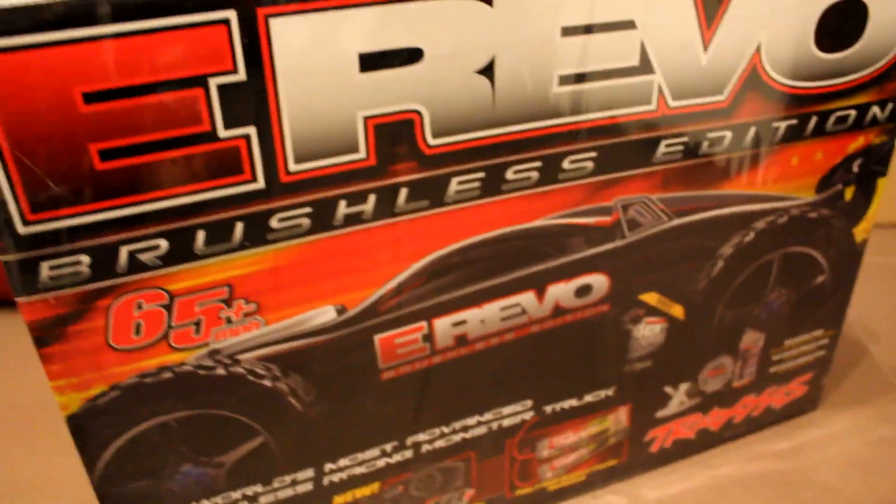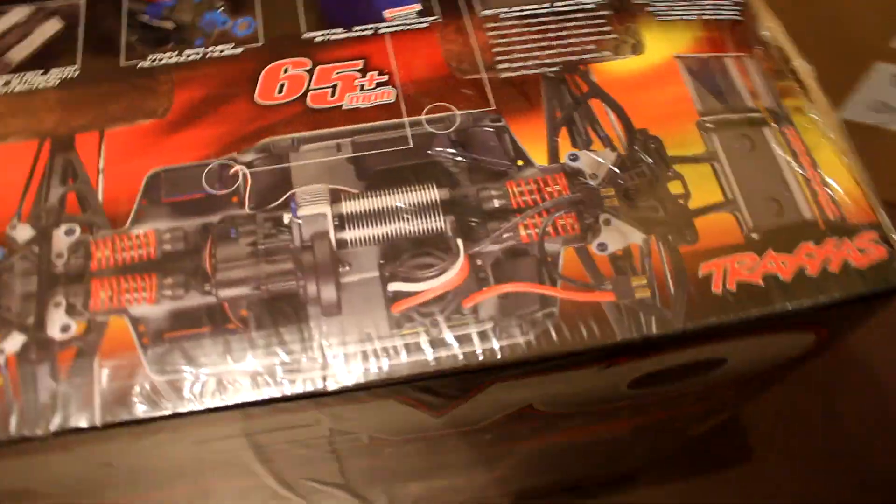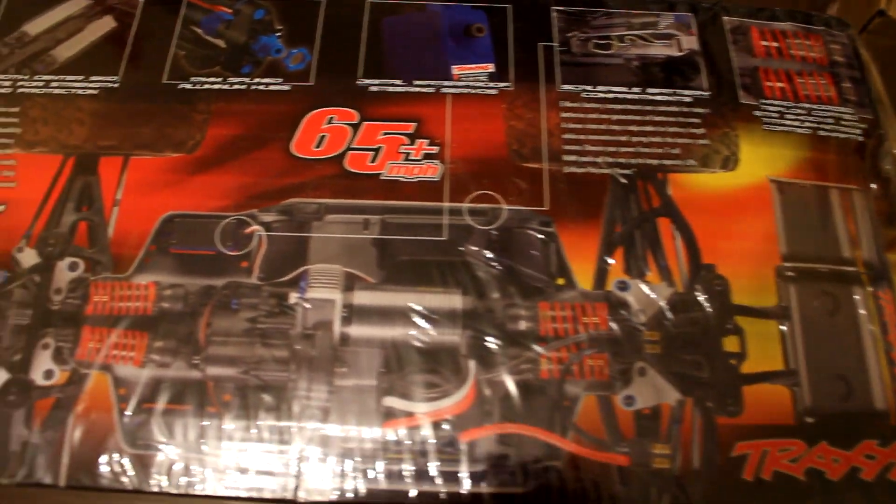The 2 batteries that come with it. 65 miles per hour plus. Sorry about the change of location - my sister just came home so I didn't want her to be in the way. So you've got the top of the box with all the servos and everything. There's the back, the front, both the same.